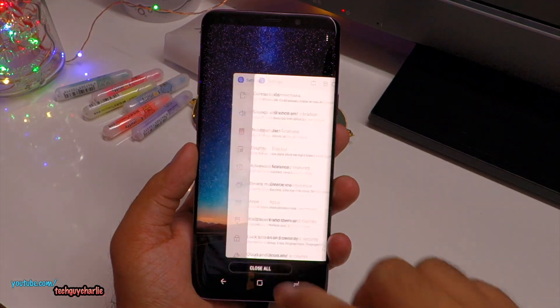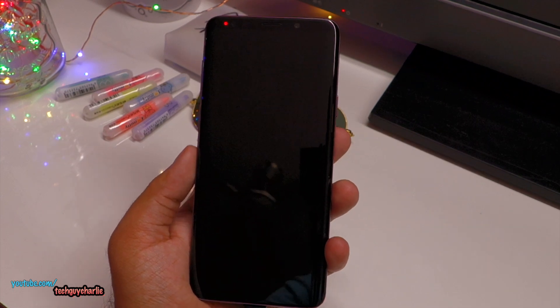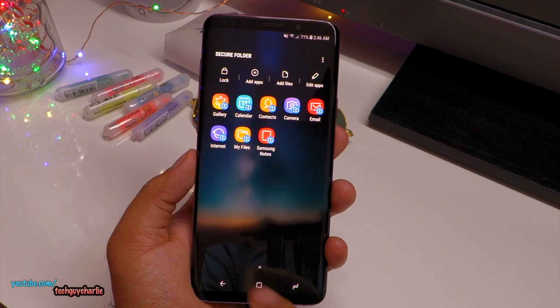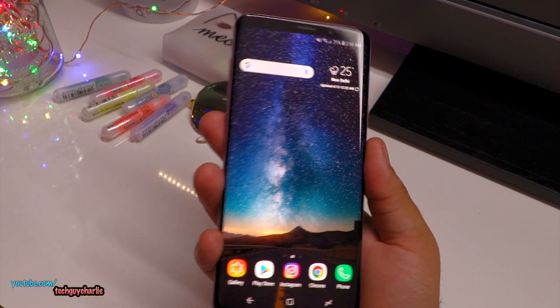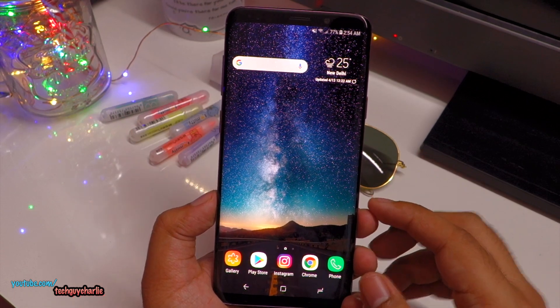Check this out — if I close all apps and lock my phone, using my left hand fingerprint takes the phone straight to the Secure Folder, while using my right hand fingerprint goes directly to the home screen, which is the normal screen unlock. Let me show you how to enable this dual fingerprint option.